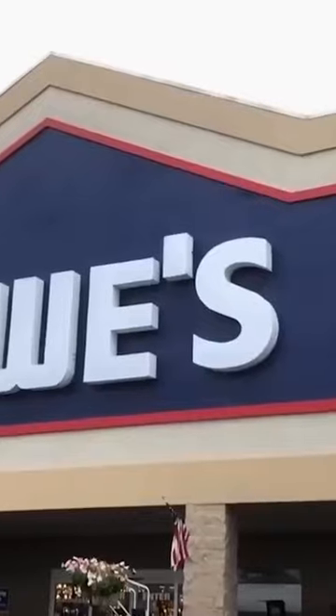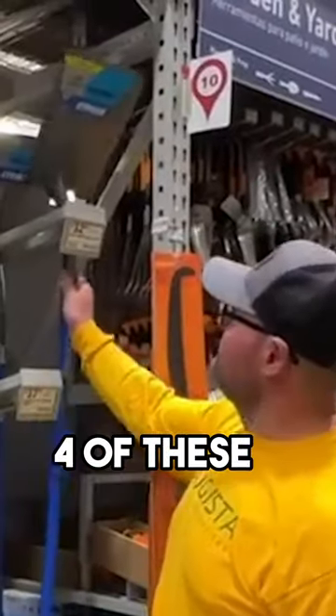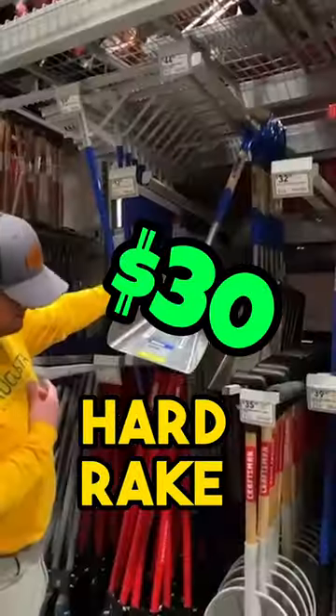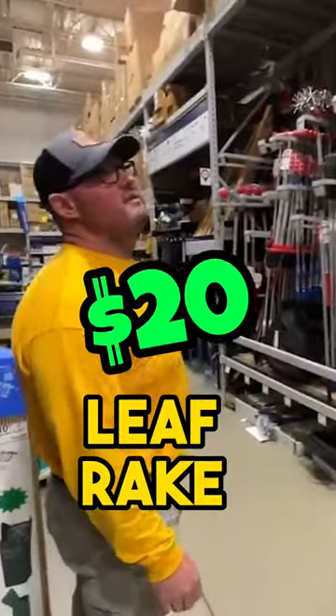Come on, we're at Lowe's here, right? We're gonna buy four of everything. Four of these shovels, one of the stage shovels, hard rake for the scoop shovel. We don't need any of this junk. Pitch fork for mulch, leaf rake.